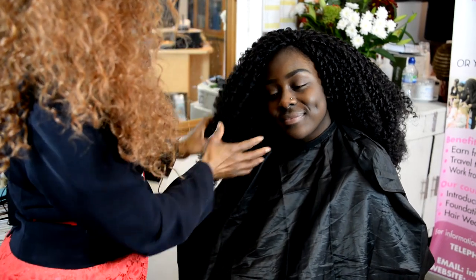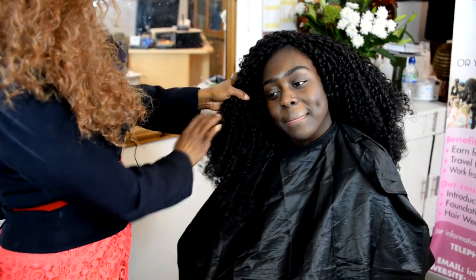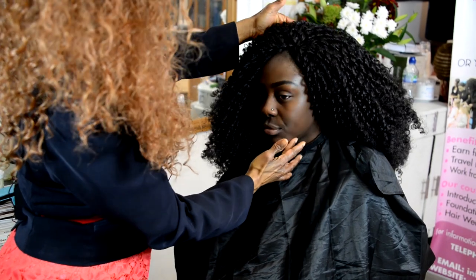And that's our model. Beautiful hair. And this is the side part.